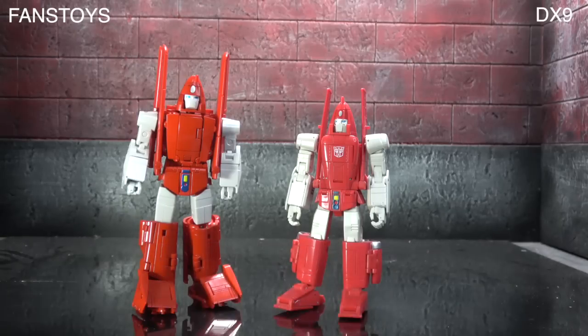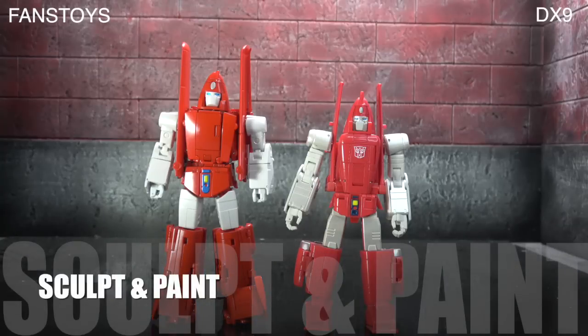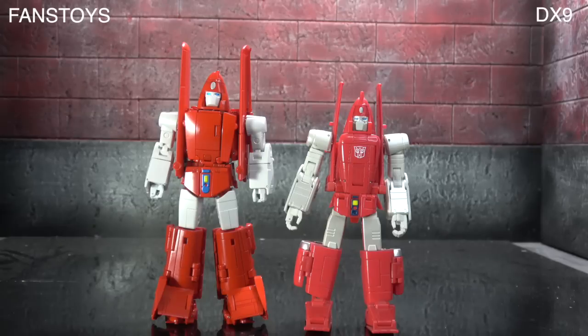Moving on to sculpt and paint: paint goes to Fans Toys. They're both fairly well painted, but the Fans Toys gets the color right. In hindsight I don't know how the DX9 managed to miss it — one is salmon and one is red. Fans Toys takes paint for being more accurate and more appropriate for the character, even though both figures use a lot of paint overall.